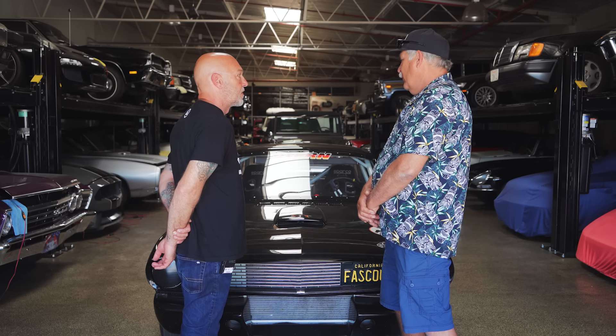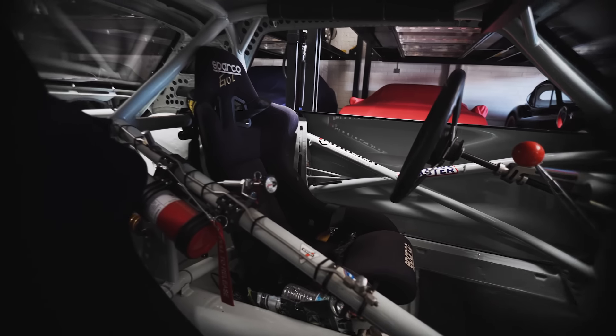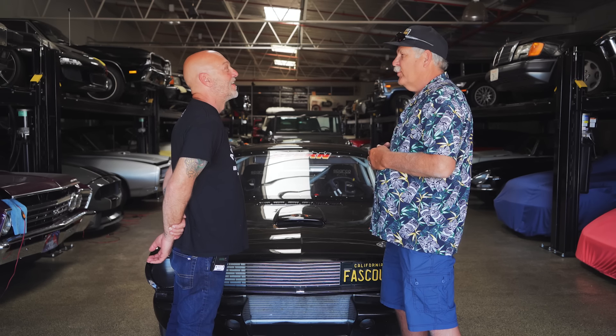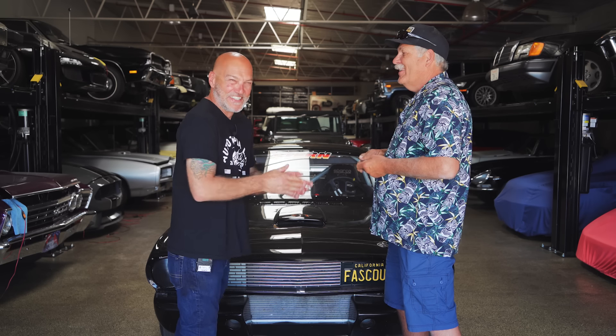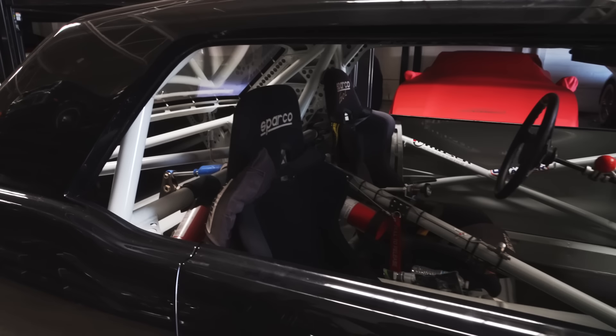I decided I wanted to do it as a street version, but then it got carried away with the cage. My friend helped me with the cage — I didn't want a cage. He said, 'If we don't put a cage in it, your wife's going to shoot me.' I wanted to make it a Jenny Craig car — as light a coupe as I could. Hollow bolts, aluminum bolts, things like that that people don't see. But there's 150 pounds of roll cage in it.